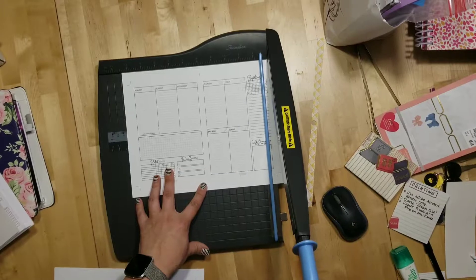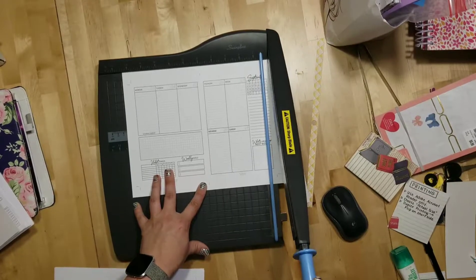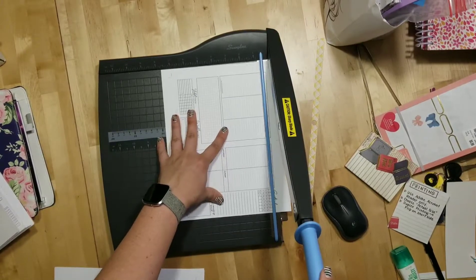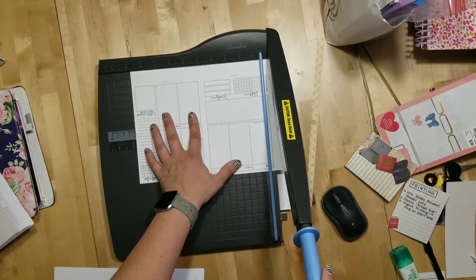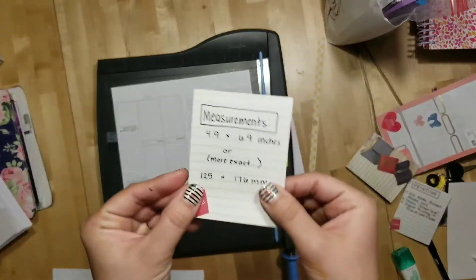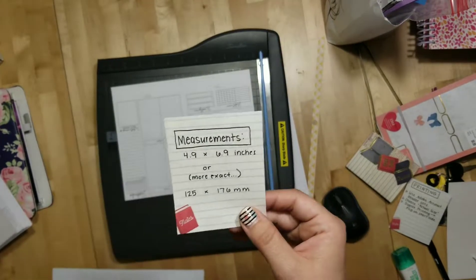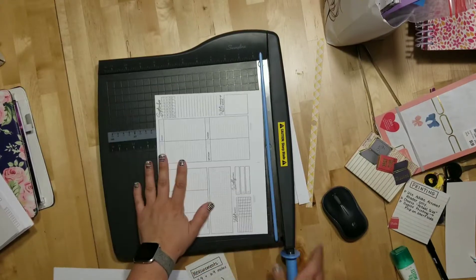If you start cutting and you're not lined up and you notice it's not close, just go ahead and lift up or go back and you can line it up better. Then I do the long side — I turn it so it goes to the next crop line. If you turn it the other way, there's no crop line. Now we've made three cuts but there's no crop line, so it's very good to know what your measurements are. Mine are a true B6 size — 4.9 inches by 6.9 inches.